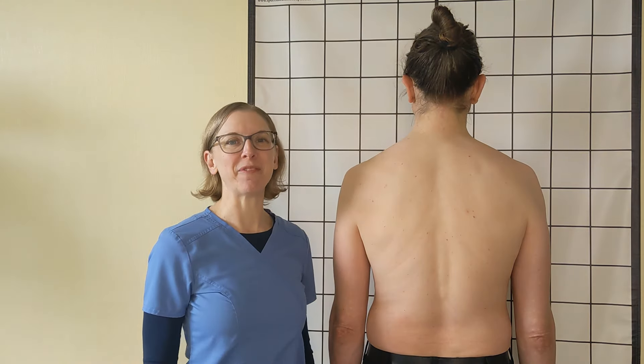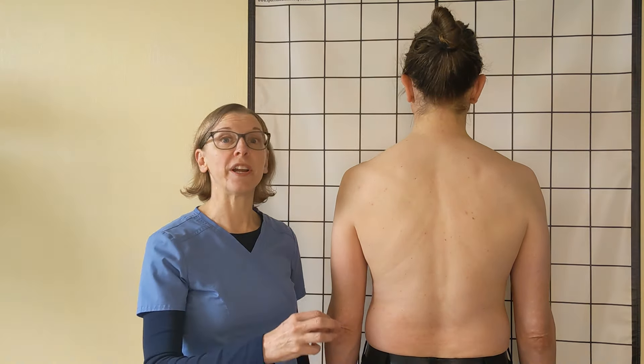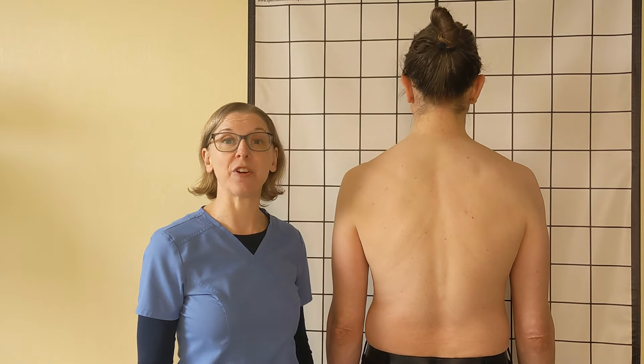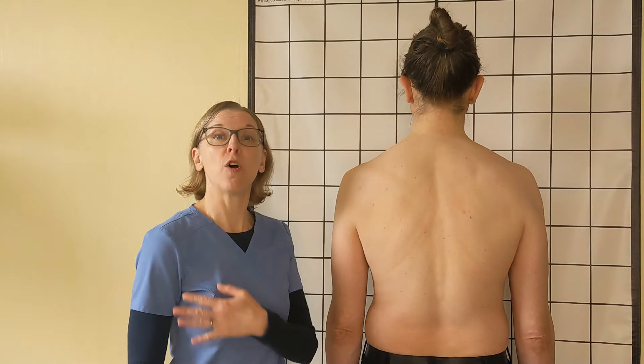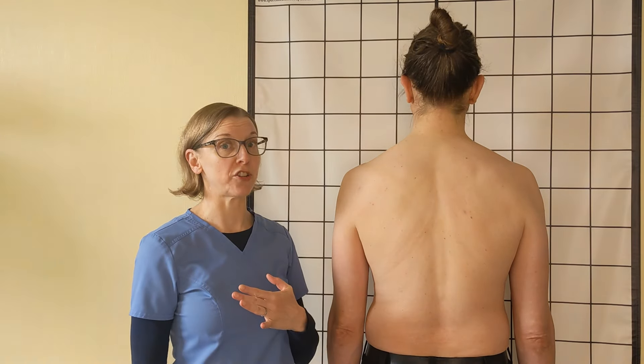Hi, I'm Carrie here at Many Rivers Acupuncture, and I want to explain why lowering and squeezing your shoulder blades together is so important for forward shoulder, shoulder protraction, and also for forward head posture.